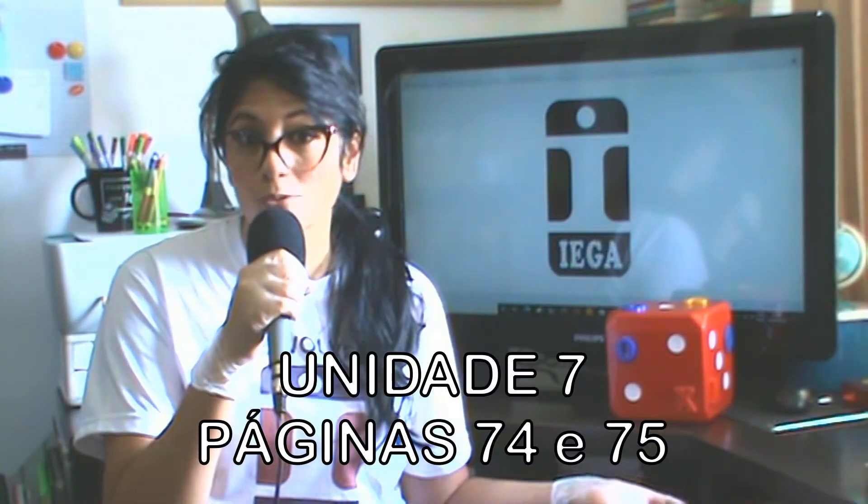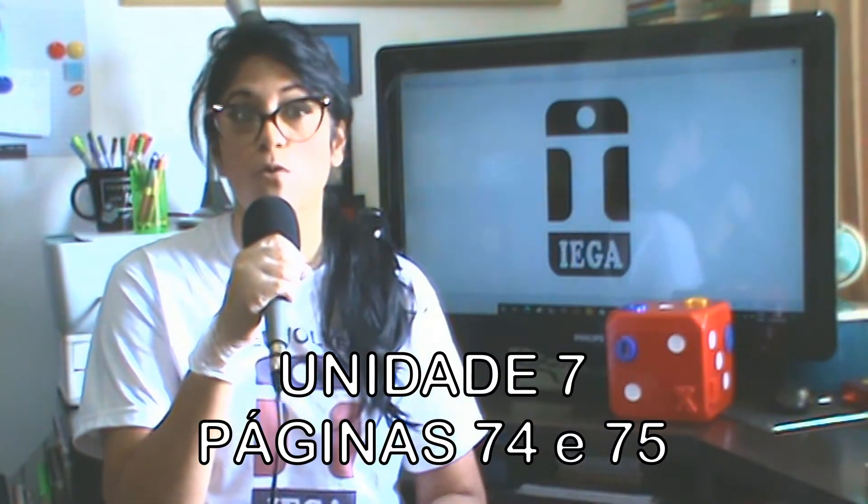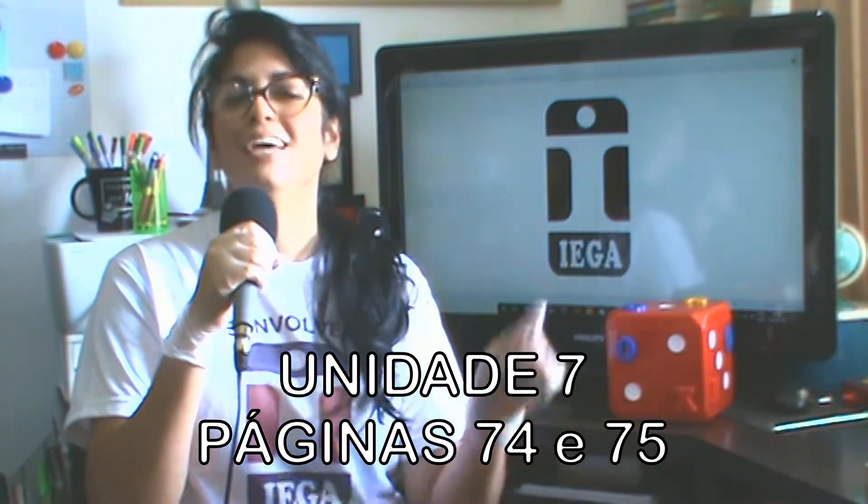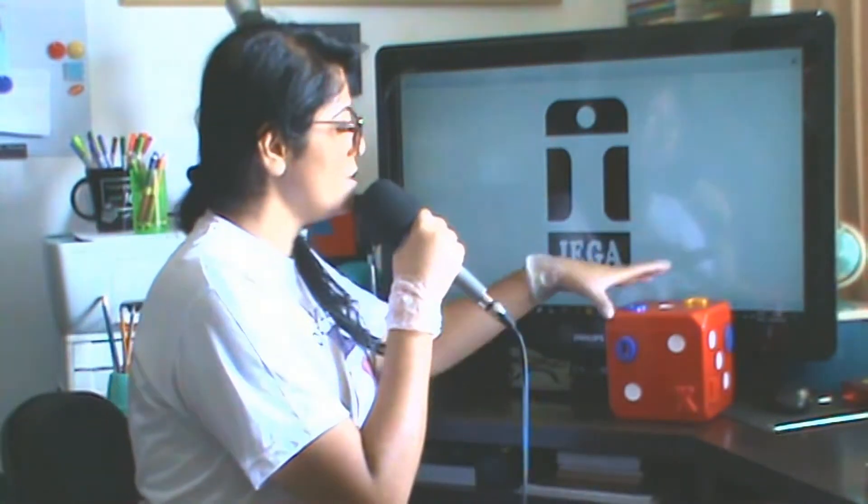Vamos para a unidade 7, páginas 74 e 75. Vamos continuar explorando o universo? Então, é hora de aprender!